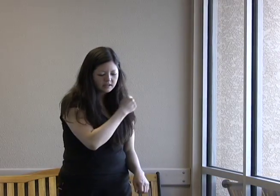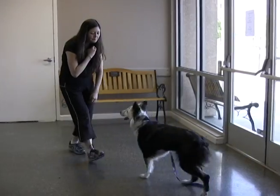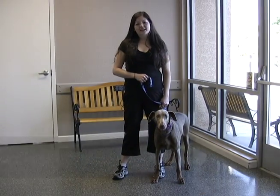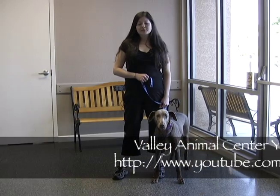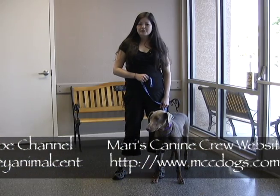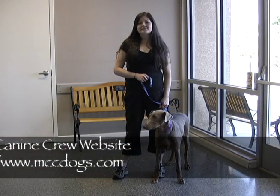The hand signal for the come command is as follows: with your right arm at your side, lift your arm up and diagonally across your chest. This has been another edition of Canine Crew Training Tips. For more information, please check out the Valley Animal Center's YouTube channel and Mari's Canine Crew at MCCDogs.com. Thanks for watching.